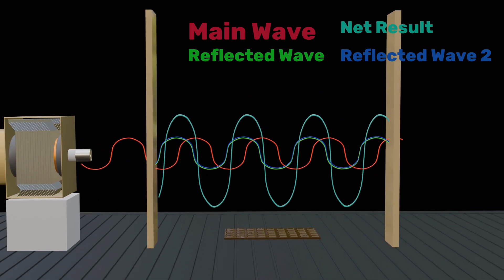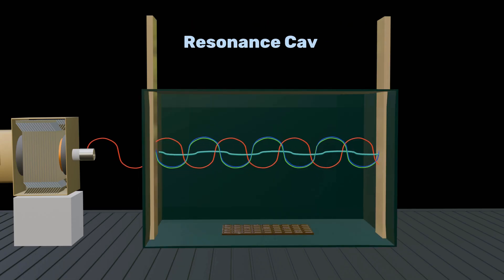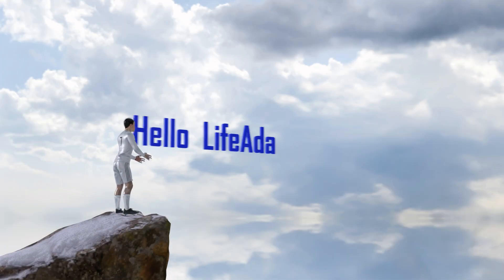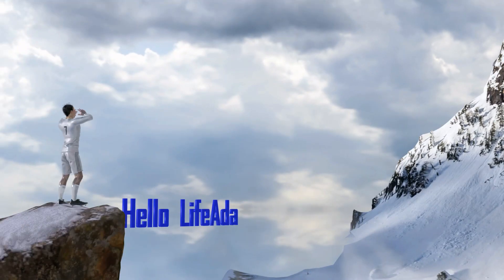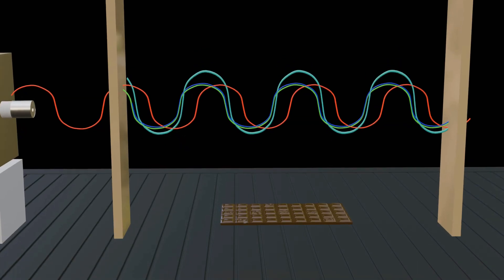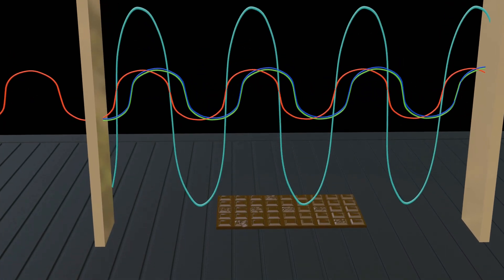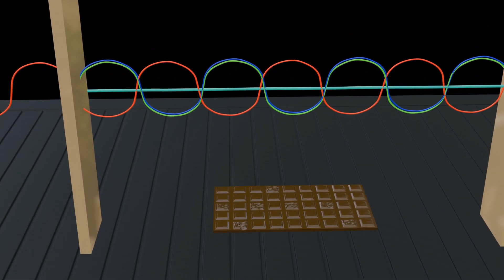This is why the microwave oven is designed in a box shape, known as a resonance cavity. Think of it this way: when you shout at a wall, your voice bounces back. As the echo returns, you shout again, and both sounds combine to become louder. The same effect occurs inside the oven. When the two waves combine, they form what appears to be a standing wave. The wave's peak melts certain parts of the chocolate, while others remain unchanged.